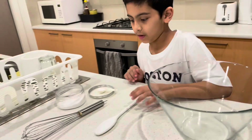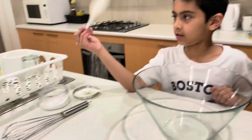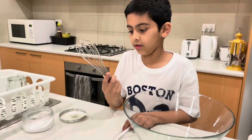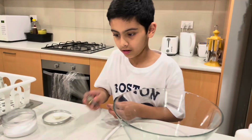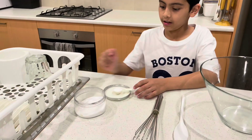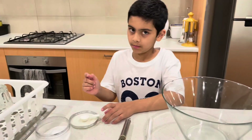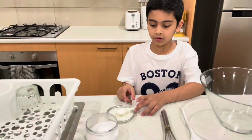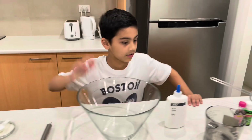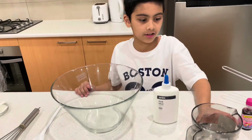You need a bowl — that's the main thing, you need something to mix in. This is what I could find. You could also use a spatula or spoon. And you need one tablespoon of salt.